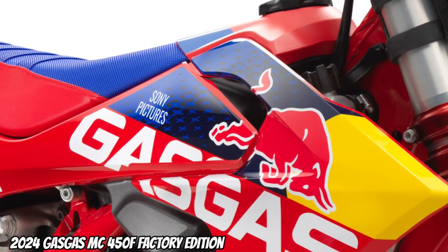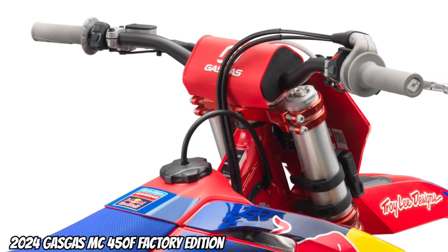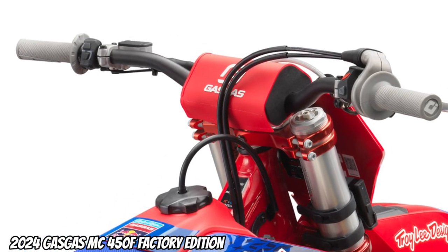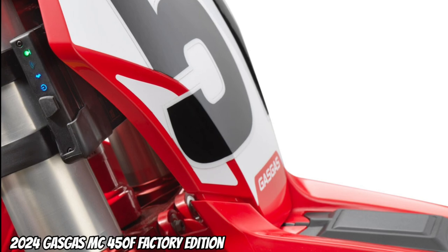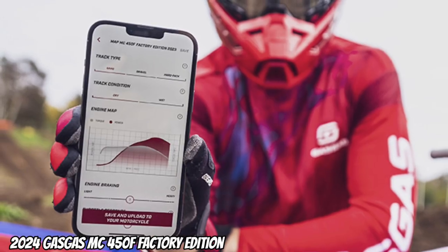Troy Lee Designs Team Racing Graphics. NECKAN handlebar — the gray OD lock-on grips are super soft. The new connectivity unit off-road, CUO, comes with a GPS sensor and the Gas Gas Plus app on their smartphone.